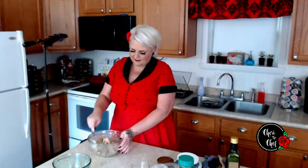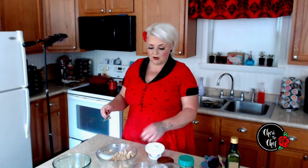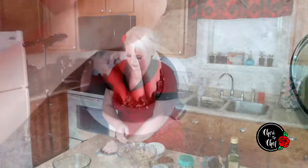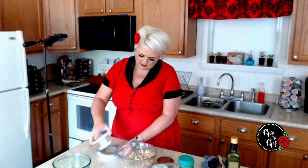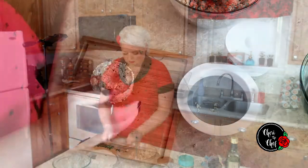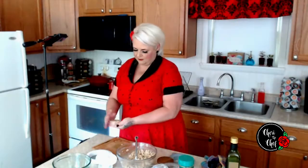Once I've got all that mixed together I can go ahead and start forming my patties. I'm going to use my Pampered Chef hamburger press — I love this because it makes big burgers and also little sliders, and that's the slider part I'm using today. I'll put the mixture right in the center and push it down, then pull the press back out. Look at that — a perfect little salmon patty!